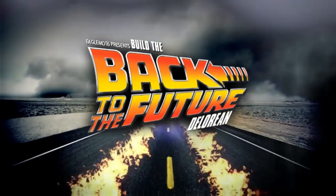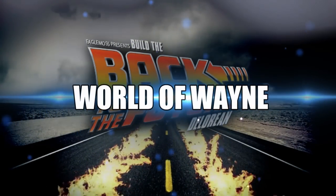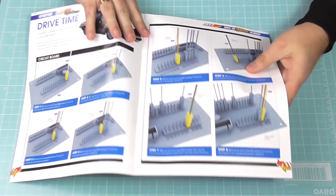Hi all, welcome to my channel. We have now got issue 56 of Eaglemoss's Build the DeLorean. We got nine issues delivered over the weekend, so I've got 56 all the way to 64. This week you're going to be inundated with videos while I catch up. If you're watching from the 19th of March 2018, you'll know there hasn't been a video for some time. All of this issue is going to do with electrics.